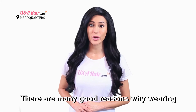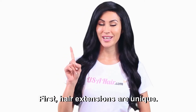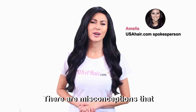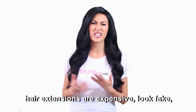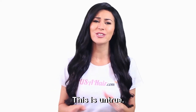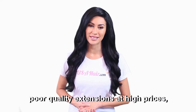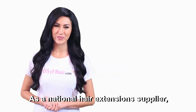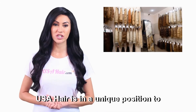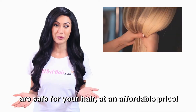There are many good reasons why wearing hair extensions will be one of the best decisions you will make. First, hair extensions are unique — not many women think of wearing extensions. There are misconceptions that hair extensions are expensive, look fake, and will damage your hair. This is untrue. Although some hair stores may offer poor quality extensions at high prices, this is not the case with USA Hair. As a national hair extension supplier, USA Hair is in a unique position to offer you quality hair extensions that are safe for your hair at an affordable price.